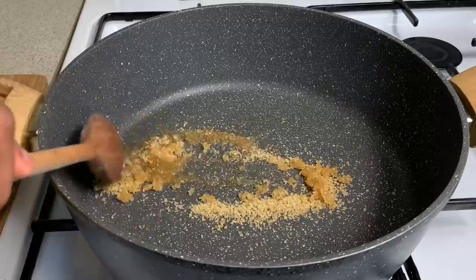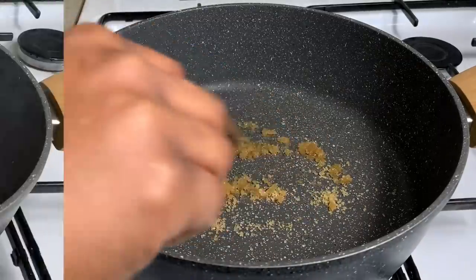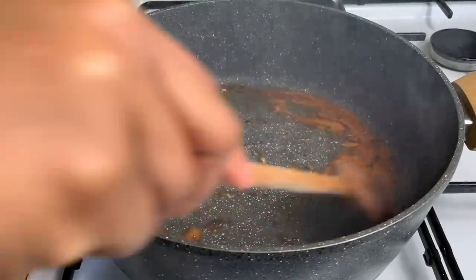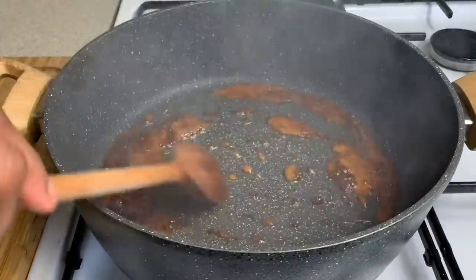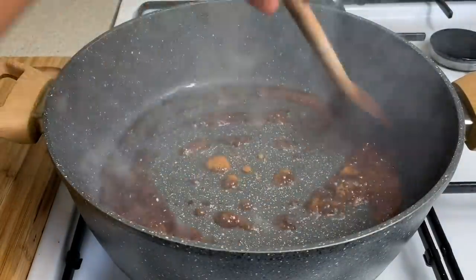To a pot I went in with a tablespoon of sugar and a tablespoon of oil. As you can see my sugar is starting to caramelize beautifully, and then now I'm just going to go in with my nicely marinated chicken.